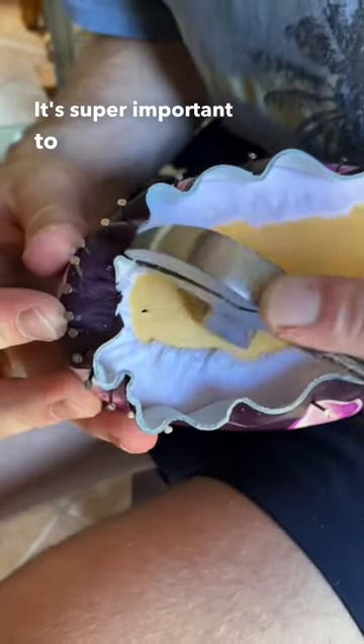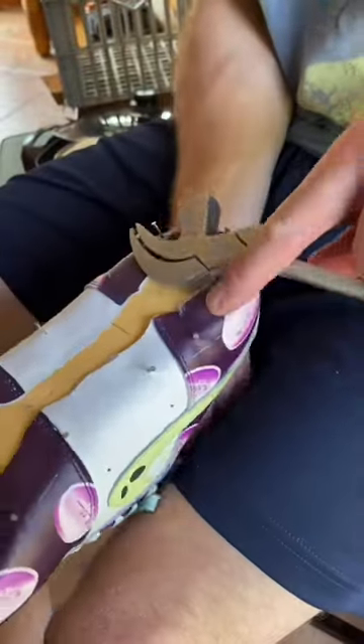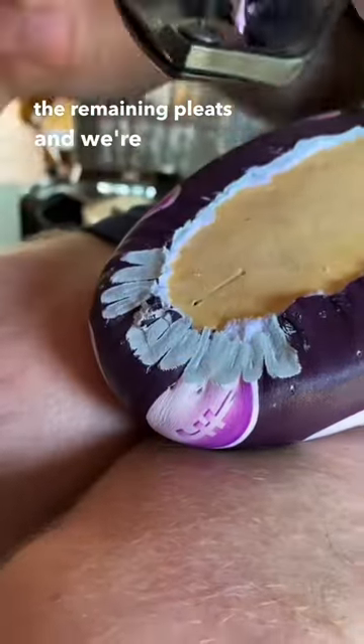It's super important to create a strong bond so when you put the shoe on the sole, everything stays well. After the bond is set, we can skive the remaining pleats and we're good to go.